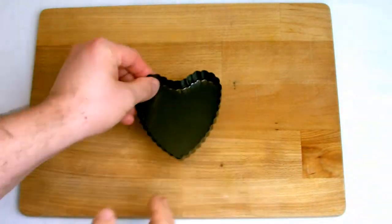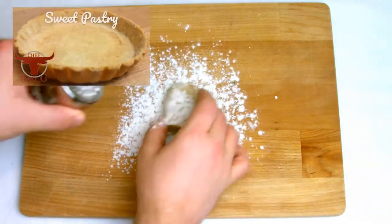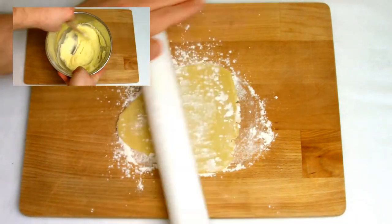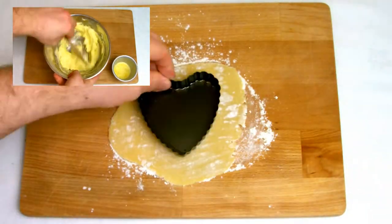For this bake you'll require some heart-shaped tartlet tins. If you don't have any though, you can replicate this perfectly fine with round tartlet tins, or you can also use a larger one and make a large bakewell tart to slice.